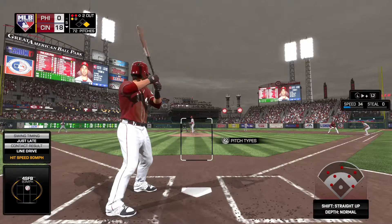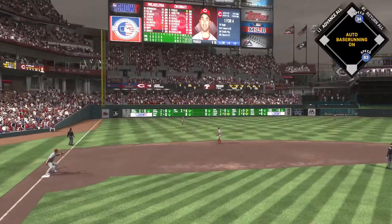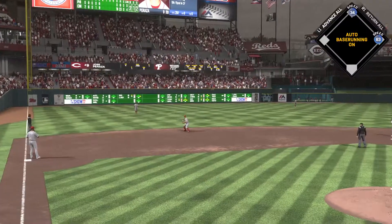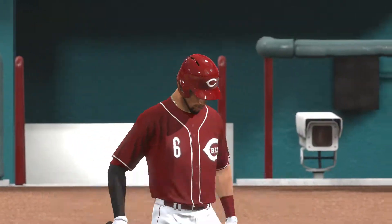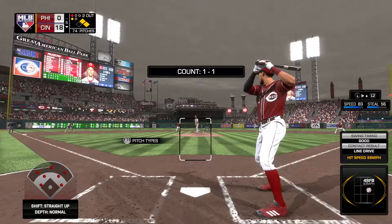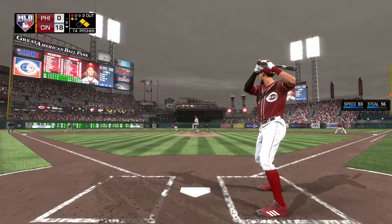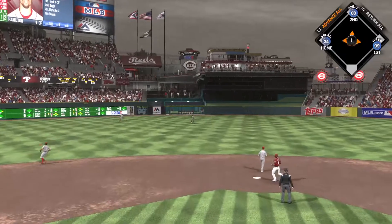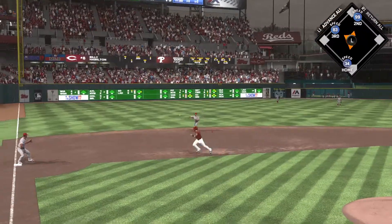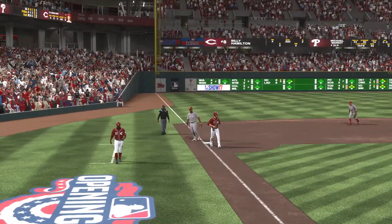Jose Peraza hits one on a line to left field — base hit. Building Hamilton steps in — doubled and singled in four at-bats in this contest. The 1-1 pitch, line drive to center field — base hit. De Sclafani rounds third and is digging for the plate, but the tag gets him out at third, and with that the side is retired.